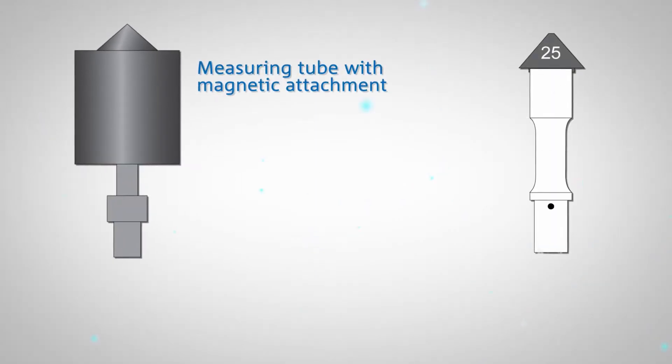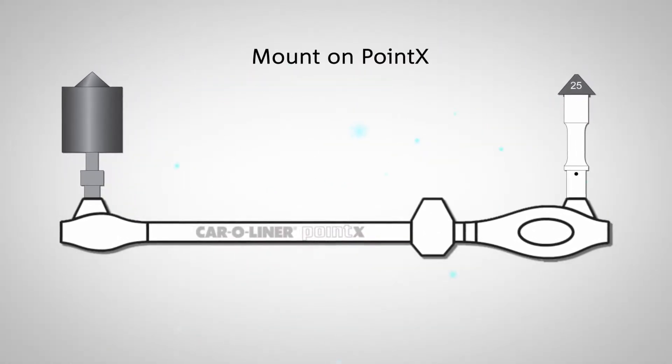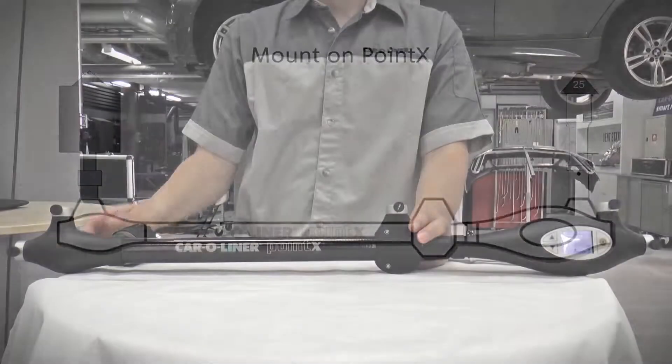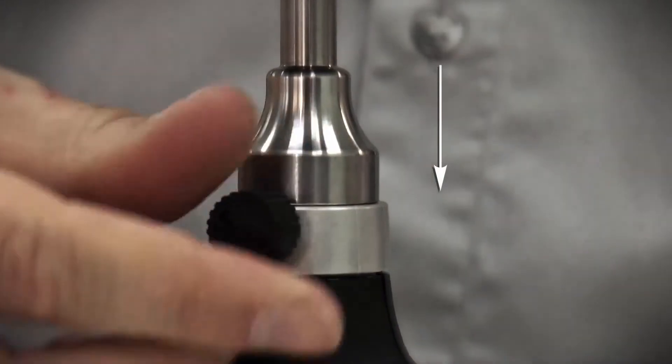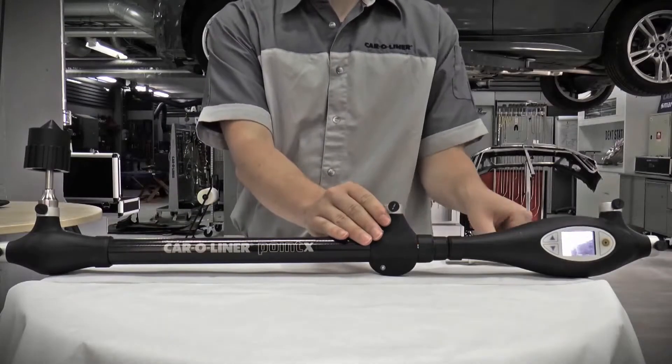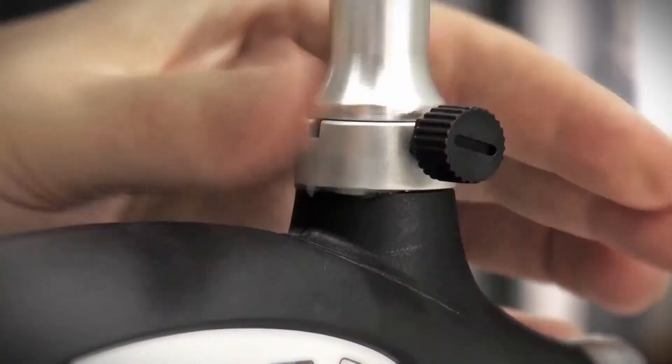The PointX uses a measuring tube with a magnetic attachment and a measuring tube with a measuring attachment. Mount the magnetic attachment by inserting it in the correct tube and tightening the screw. Mount the measuring tube by lightly inserting it and aligning the guide pin to the correct position, then tighten the screw.